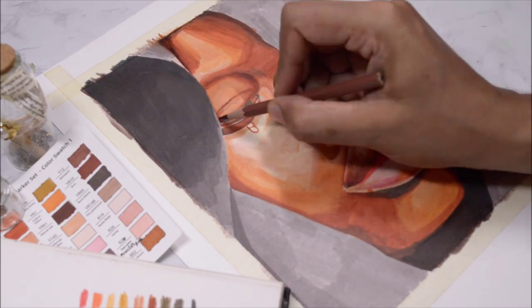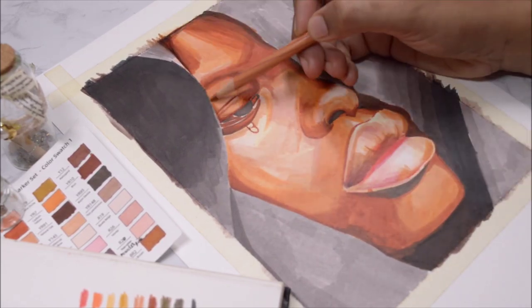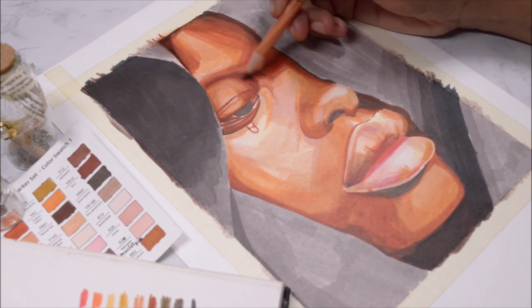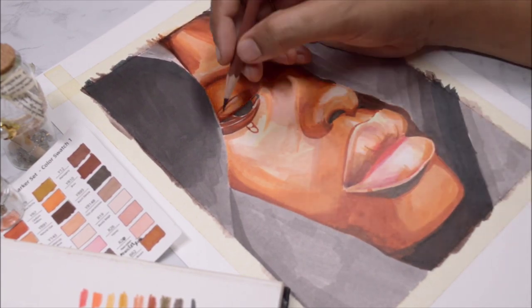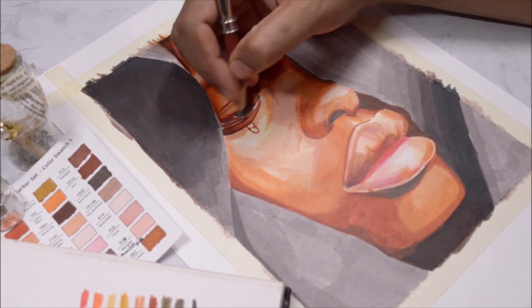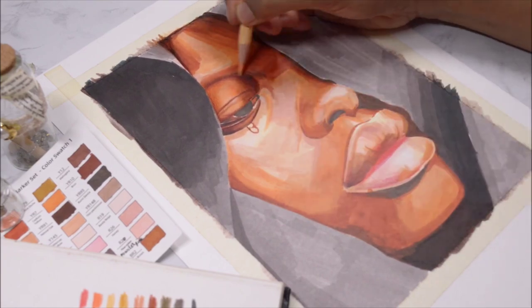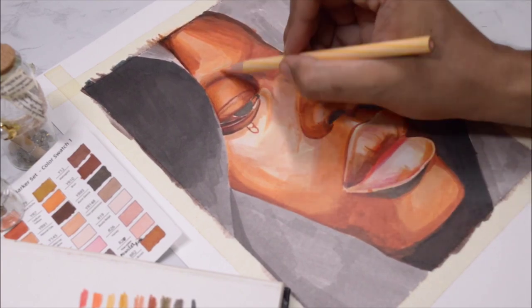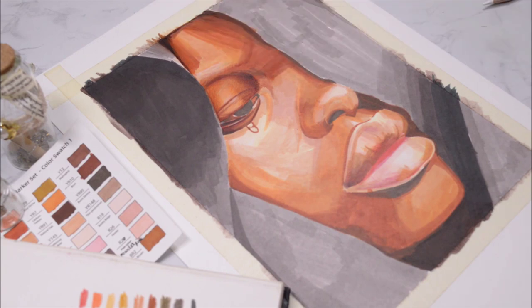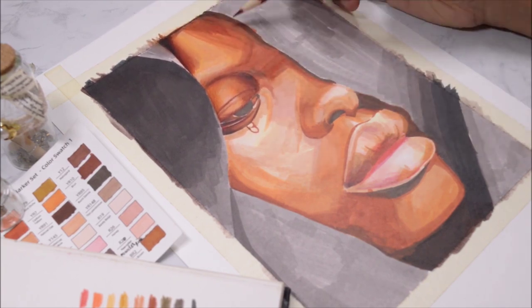I'm starting with the eyes first for the color pencil layer because I think eyes are the most important feature. I want to nail it down and spend all my time getting the eyes perfect. Even though they're half closed, the eyes are very expressive for this portrait and I want to capture that emotion very well.